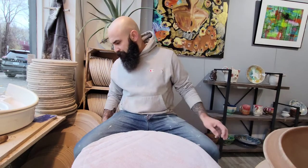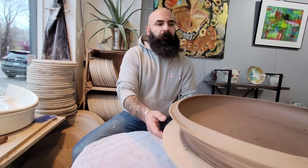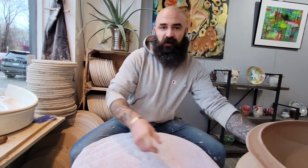Welcome back everybody, thanks for tuning in again. I'm Jason. Today I'm going to explain how I trim my wavy landscaped platters, so I'm just gonna dive right into it.